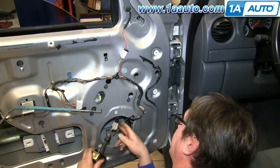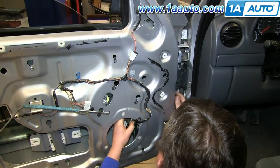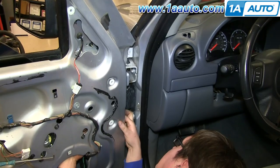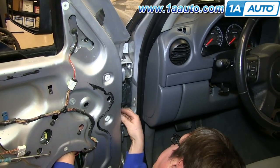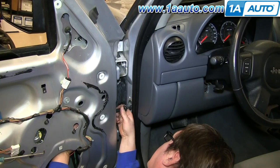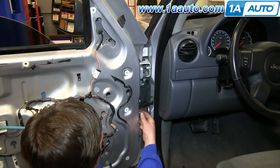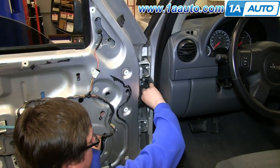Take your new door check and feed it back up into the door. Again, maneuver it around those harnesses. Then through the other side, reach in with your hand and pull it out into the regulator. Pull the door check back through the door with the studs lining up through the holes. Then we'll fast forward as Don replaces those two 10mm nuts and the two 10mm bolts and tightens them up.